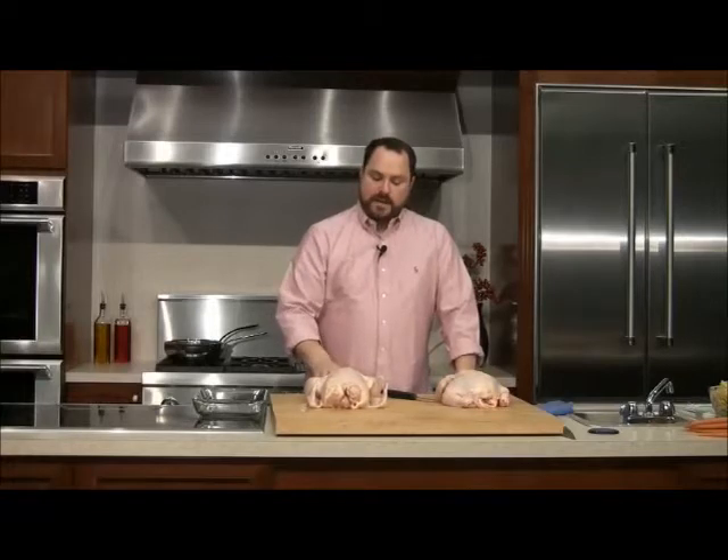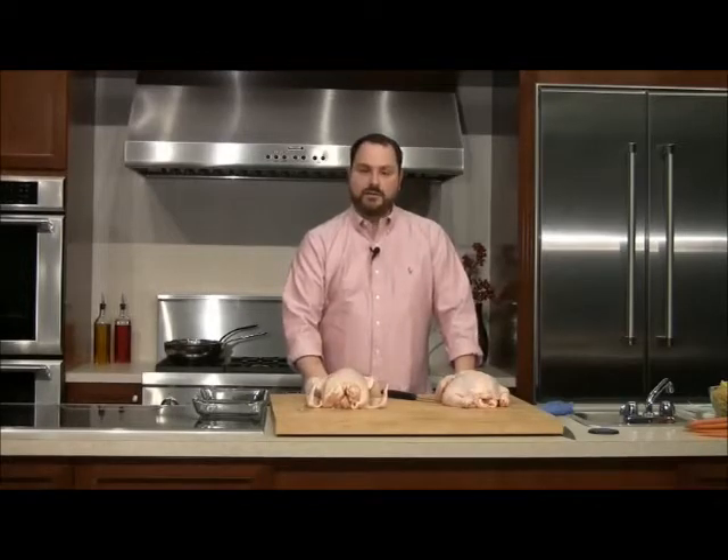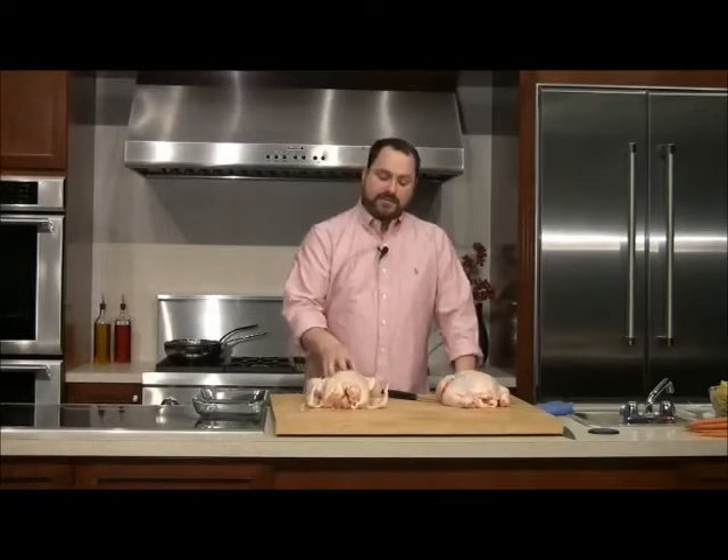The three things we're going to make: we're going to take the legs and braise them with a little bit of chicken stock, some red wine, and some vegetables. We're going to take the thighs and sauté those to make a really quick and simple chicken marsala over pasta. And the breasts we're going to make into pan-seared chicken breasts with a honey butter jus.